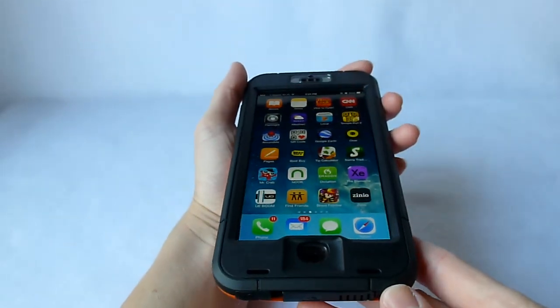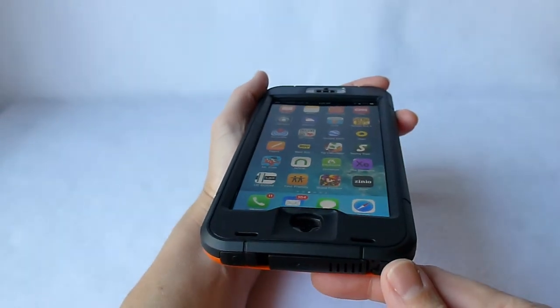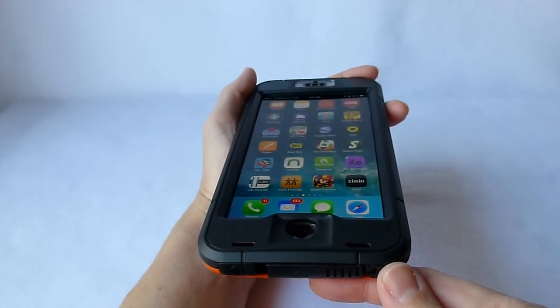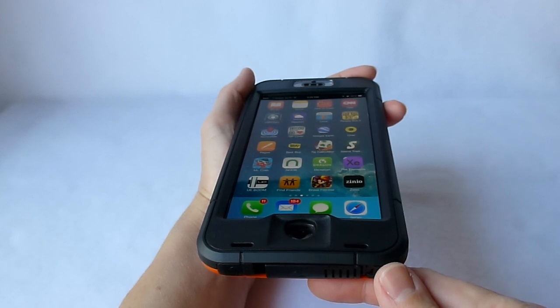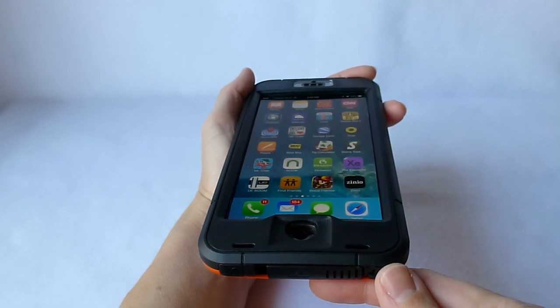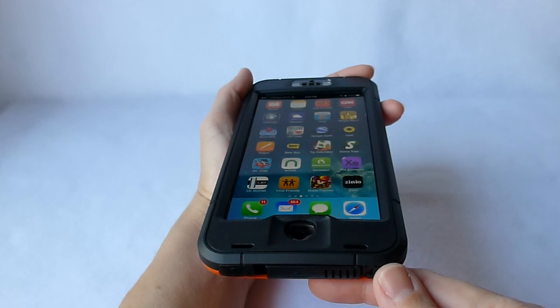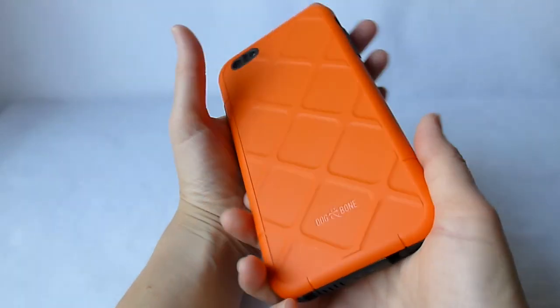I had read some concerns about audio quality with the iPhone 6 version of this case, so that's one of the things I wanted to test. Since I've had this case on my phone, I've used speakerphone and also just the regular ear speaker, and everything works just fine. It is perhaps not quite as good as a naked iPhone, but overall it's not anything I would bother to complain about or that would keep me from using this case with pleasure. I don't have any kind of issue with the audio quality.